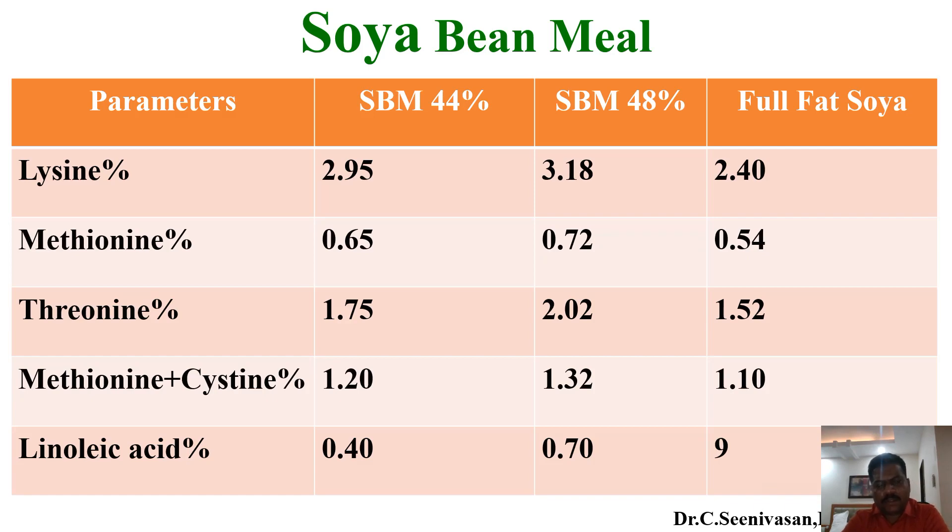Regarding amino acid content along with linoleic acid — any organism like fish, prawn, or poultry needs an adequate level of amino acids to reach their optimum performance and production. Lysine is highest in 48 percent soybean meal and lower in full fat soya. Similarly, methionine and threonine are higher in 48 percent soybean meal and lower in full fat soya. Linoleic acid is higher in full fat soya at 0.90 percent because its oil content is higher.